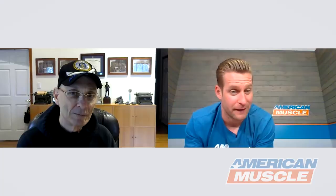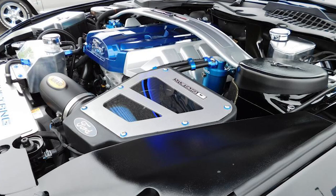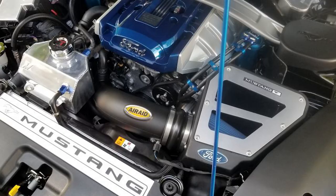I also noticed a lot of billet under the hood from Modern Billet — the dress-up kit, which really pops. Being a show car guy, that kind of stuff makes a big impact when you're getting judged. You have to keep it clean; that's the hardest part. I also noticed you got an Air Raid in there, so you threw a little performance at the car. Yes, I got the dry filter — because it's blue, with the blue filter.